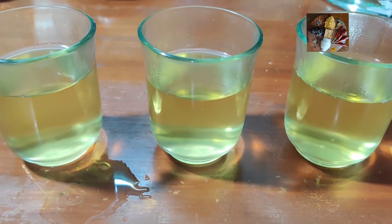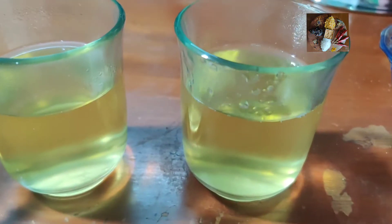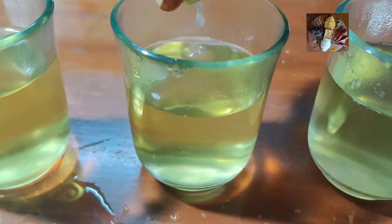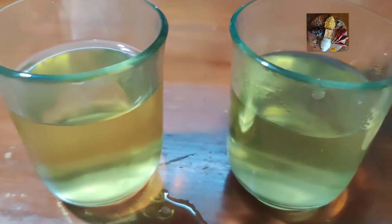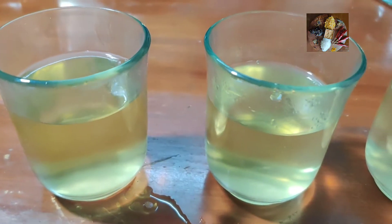Now the tea is ready. We will squeeze the lemon juice into it — you squeeze according to your taste. If you want more, you add more, or else you add according to your taste. Mix it thoroughly.